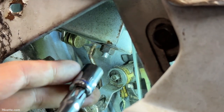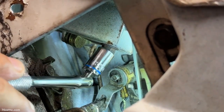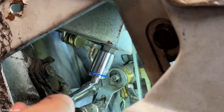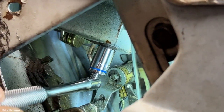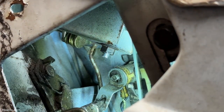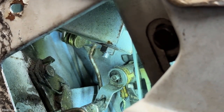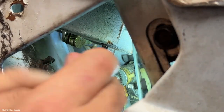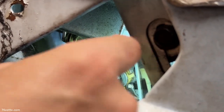To remove this, you're going to need a number 11 socket. I guess you could use a small wrench in there too. You can of course use a small ratchet — let me try that, see if that would help. Yep, that works.